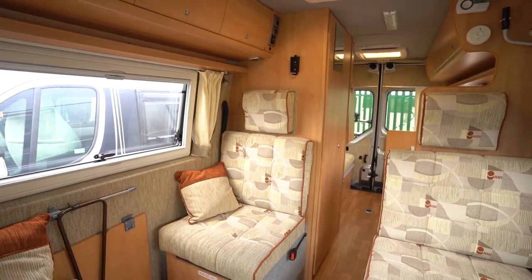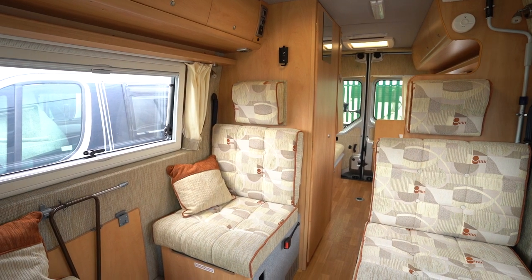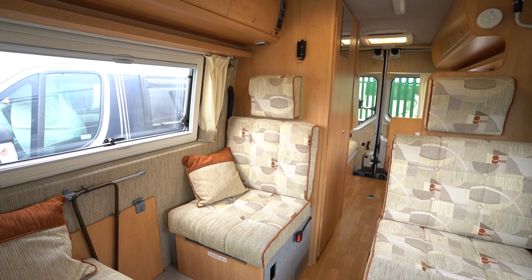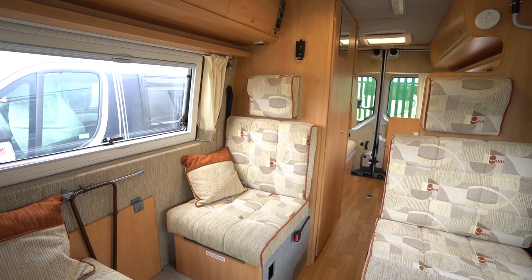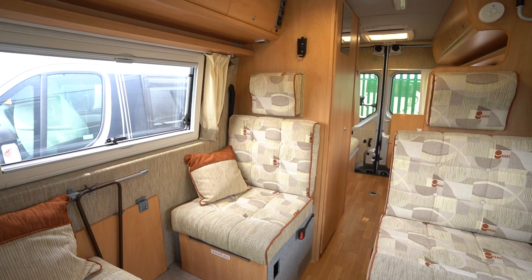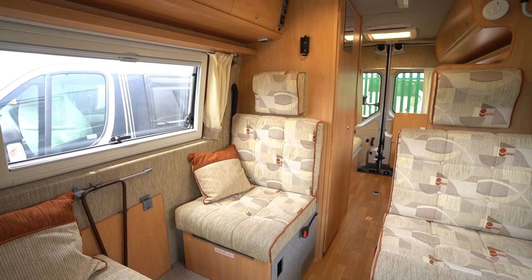A cracking nice motorhome this one. It comes with Truma heating as well, keep you nice and warm. Any further questions feel free to give us a call — our phone number and website link is in the description down below. Drop a comment on this video if you like this motorhome or let us know what your favourite motorhome is, what one you've got at home. Hit the like button, hit subscribe. Thank you very much for your time.